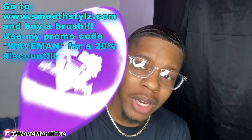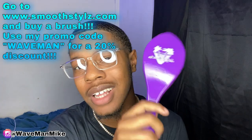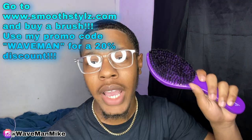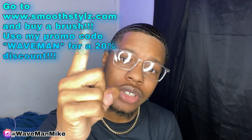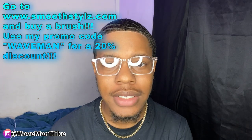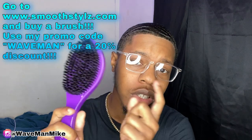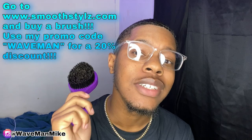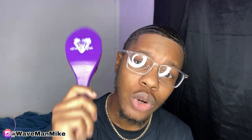It doesn't really matter what type of brush you get, but I recommend a high quality one. This brush is made by Smooth Styles — you can get it at smoothstyles.com. It's a curved brush with a long handle and medium bristles. If you can only get one brush, get a medium brush. Make sure to use my discount code 'waveman' at smoothstyles.com for 20% off your entire purchase.